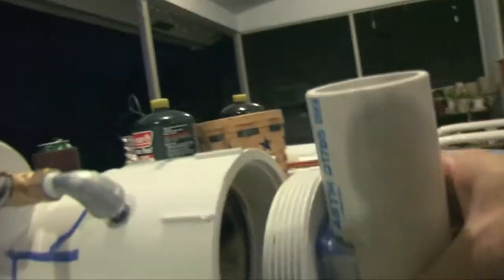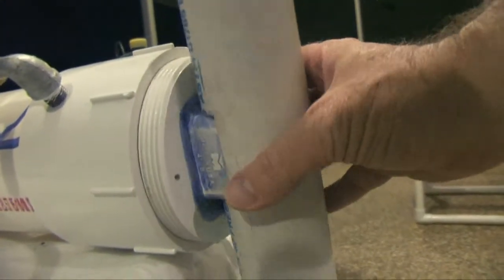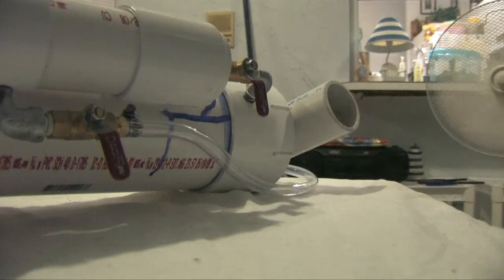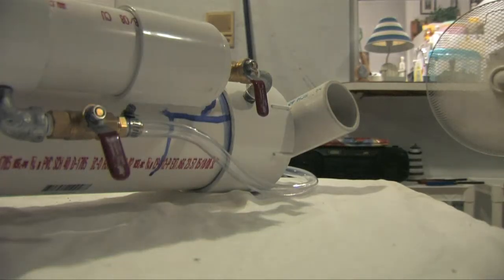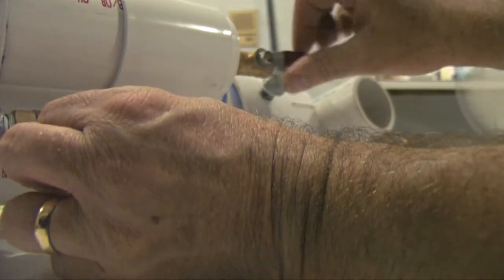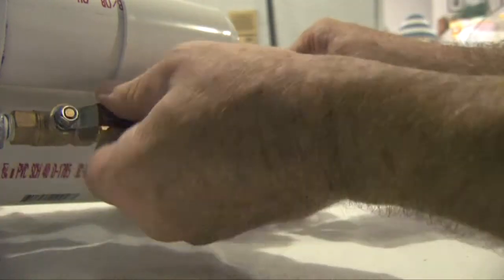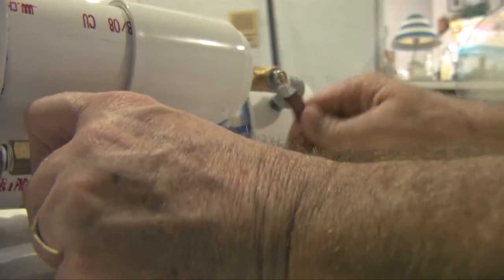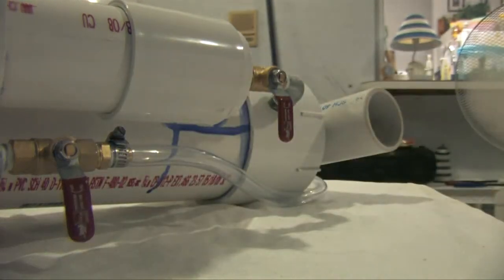If I put the end cap on — this is the end cap — and we screw it on the end just like this. We have two valves, one here and one here. We've loaded our potato. We open this one, and then open this one. That's one, two, three, four... thirty. That's where we stop.